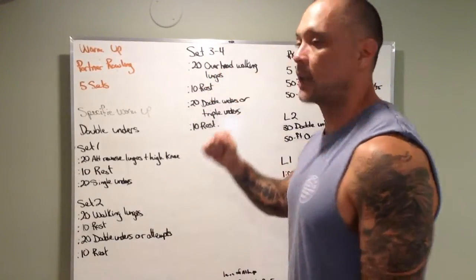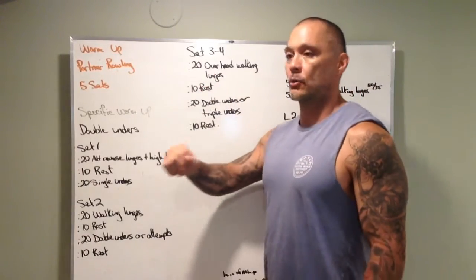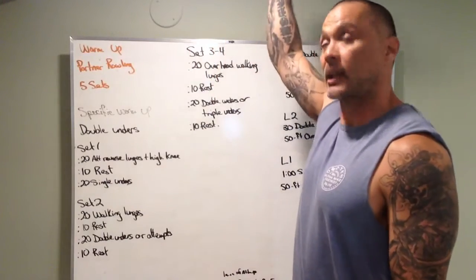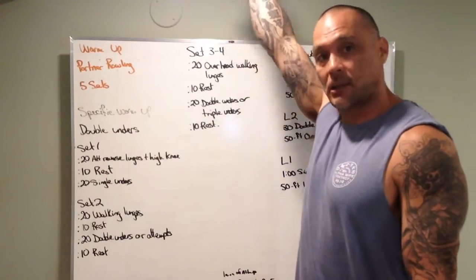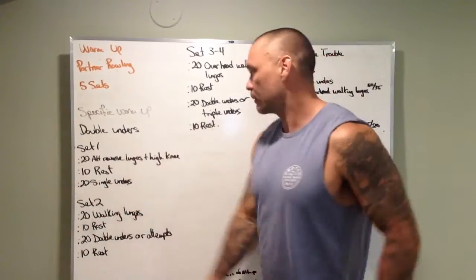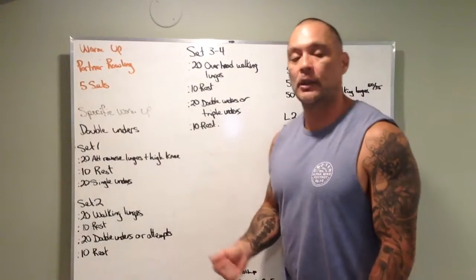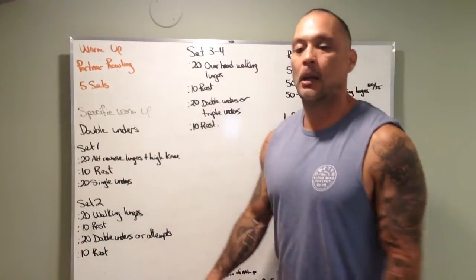Sets three and four focus on the overhead walking lunge. Start a little lighter in the first round — 20 seconds of overhead walking lunges. Key cue: elbow must be straight and locked at the top of the movement at all times. Rest 10 seconds, then 20 seconds of double unders. If you're really good at double unders, practice triple unders. Rest 10 seconds, then grab a heavier dumbbell if you were able to keep your elbow straight, and do it all over again.